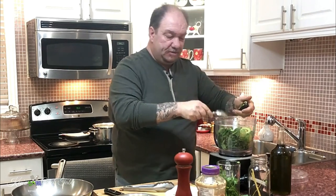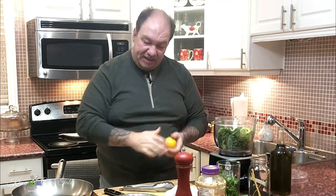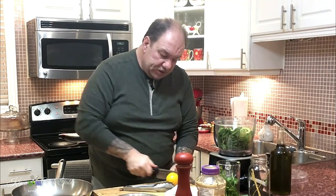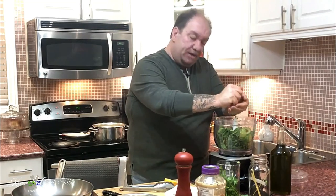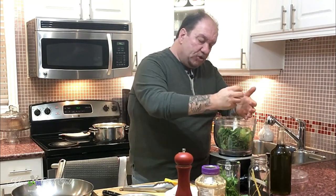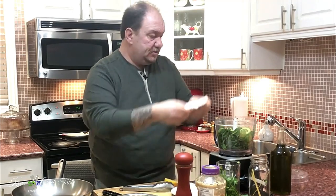A key trick: if you're going to use avocado or any kind of fruit or veg that oxidizes and starts turning brown, I recommend adding the juice of half a lemon. It'll keep the greens green rather than turning that awful brown color.